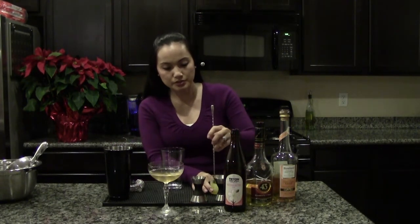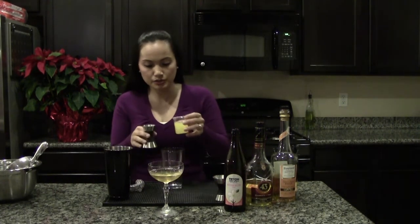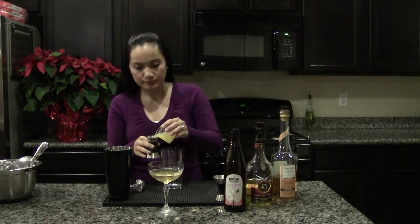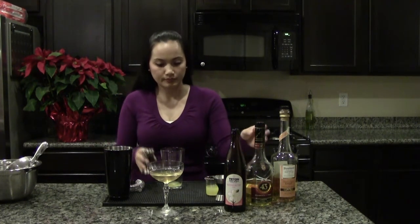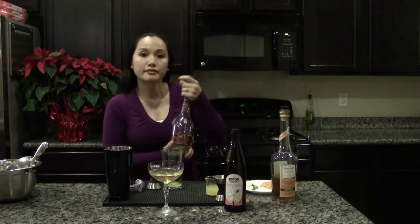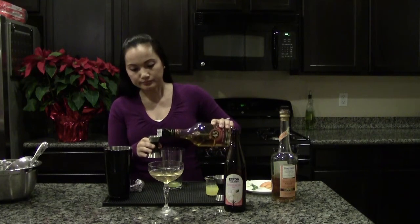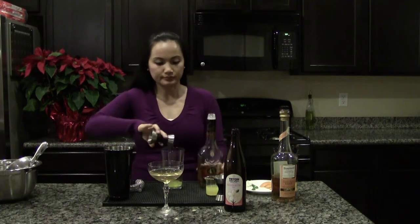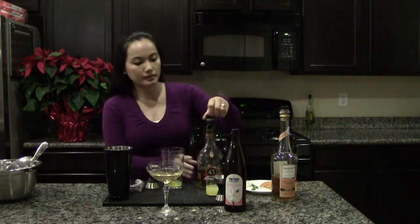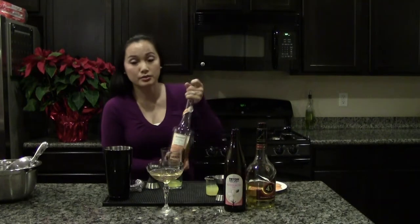I'm going to give this fresh-squeezed orange juice a little stir. I'm going to use half an ounce of orange juice, half an ounce of vanilla liqueur, and one and a half ounces of Calvados.